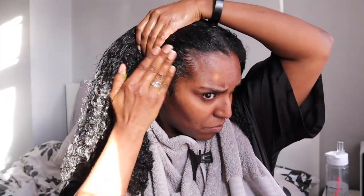I also put the hair mask on the edges of my hair, but I make sure not to get the hair mask on my scalp because sometimes it can leave a residue that can itch. So make sure you don't get the hair mask on your scalp.